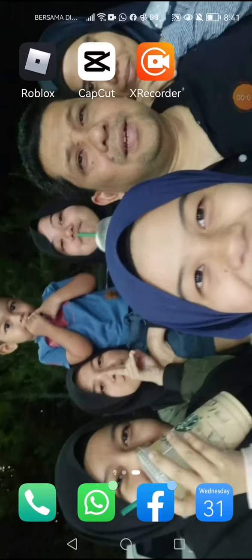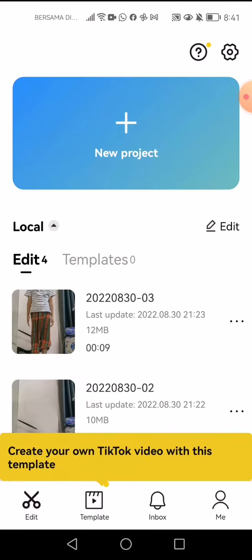Hey guys, you want a tutorial on how to do the sword kit 3D moving thing? I'll show you how to do it. First, you have to go to CapCut.